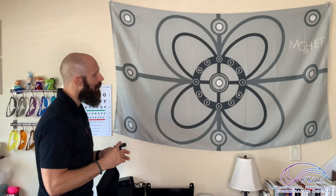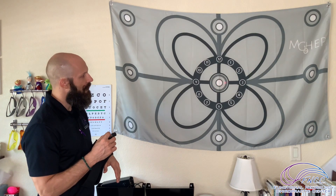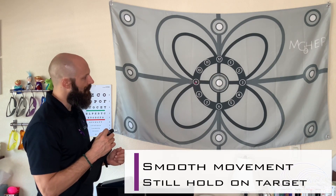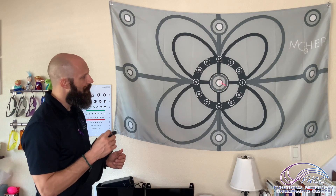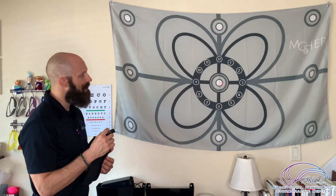We typically place this on a patient's head and have them focus the laser on different targets or different movements on this map. We can have them move in straight lines — we want to see a smooth movement with a nice still hold inside the target. We can go vertical or horizontal, and then we can go at angles. We call this our clock face.